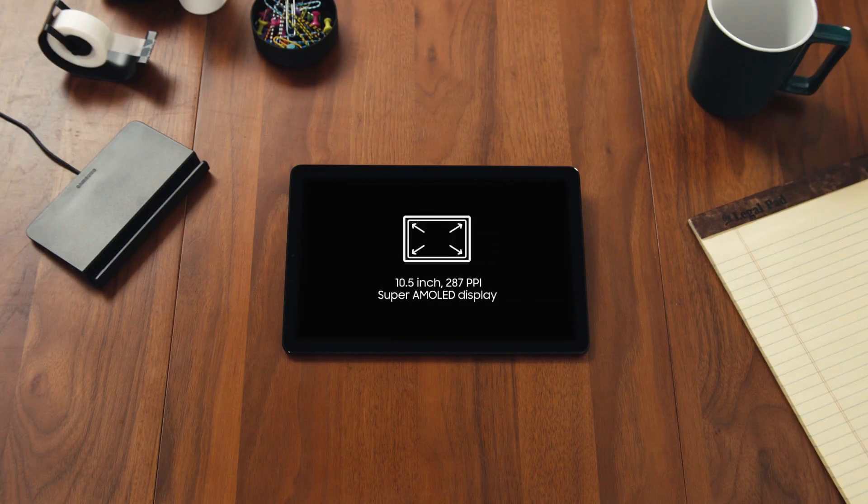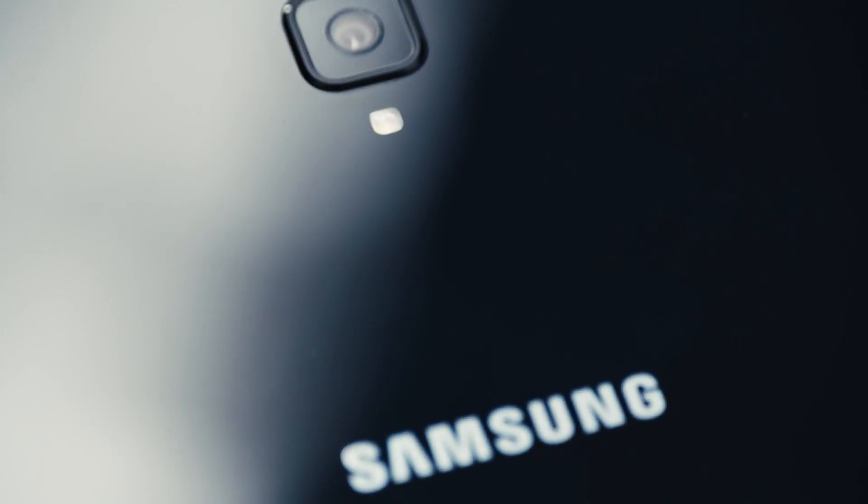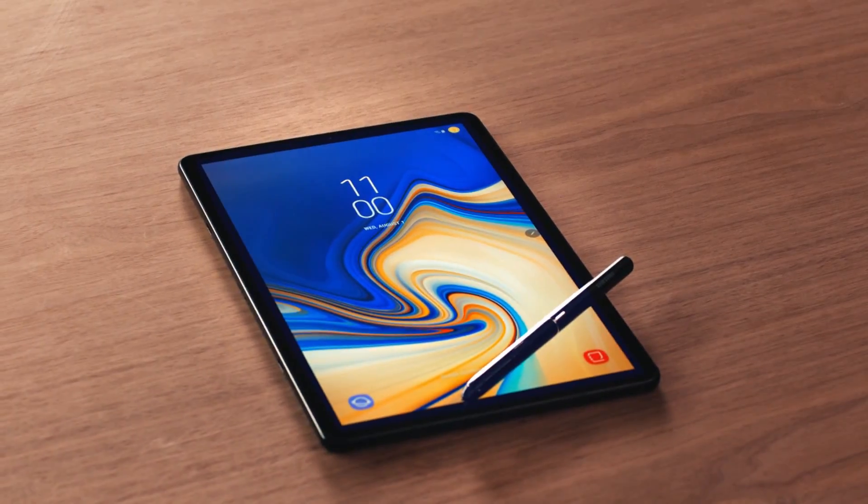The Tab S4 features a stunning 10.5-inch, 287-pixels-per-inch Super AMOLED display. Storage starting at 64GB, and expandable microSD up to 400GB. You need a pretty capable battery to take advantage of all that power, and that's why the Tab S4 comes with a 7,300mAh battery. So whether you're looking for a powerful productivity tool, a versatile entertainment system, or a smart device that takes care of the little things so you can focus on the big things, the Samsung Galaxy Tab S4 has the tools you need to get more done wherever you are.